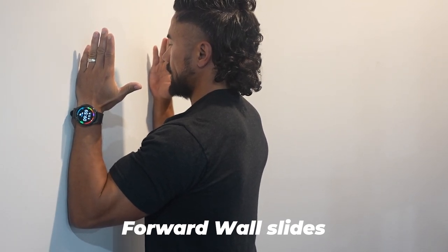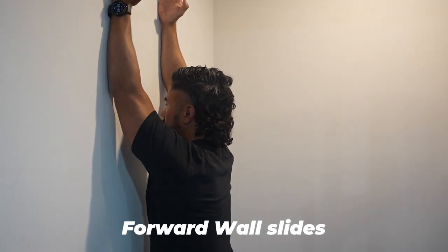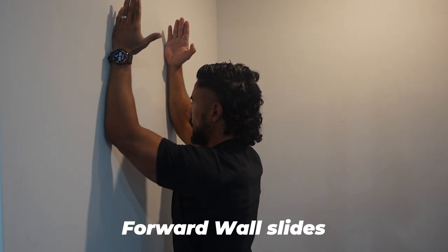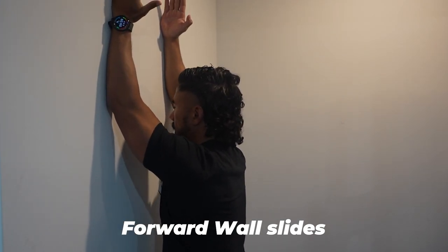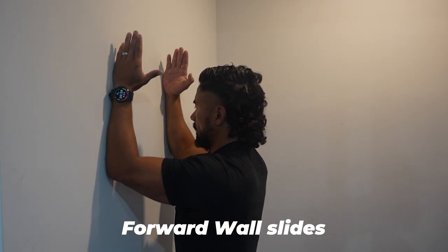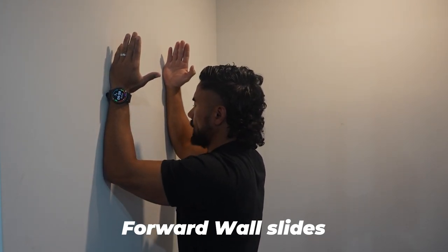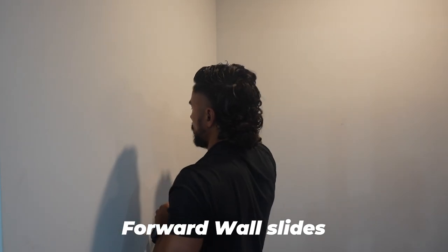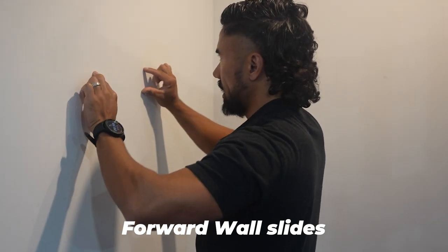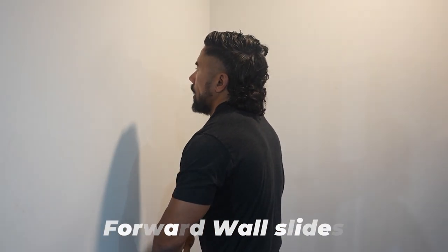The second is a postural exercise where we're going to engage between the shoulder blades. This one is tough to do, especially if you have a shoulder injury. You want to keep your elbows placed and drive your body forward, then come back down. You'll feel the burn right between your shoulder blades. We're strengthening the muscles just underneath the shoulder blades to pull them back from all our poor posture.